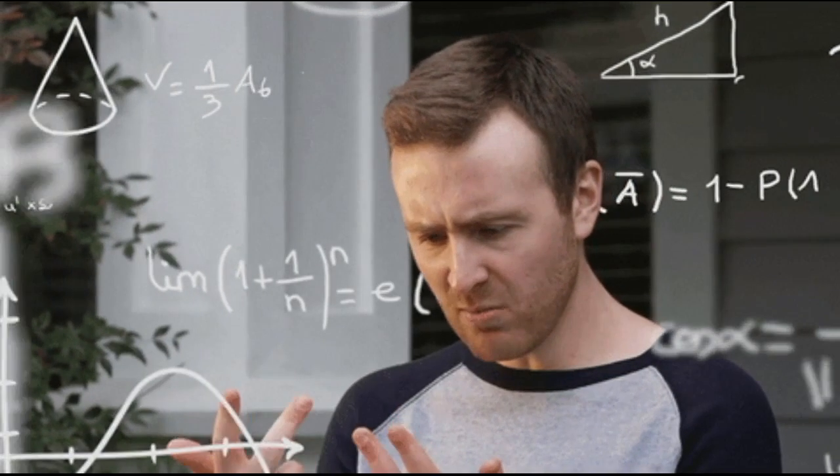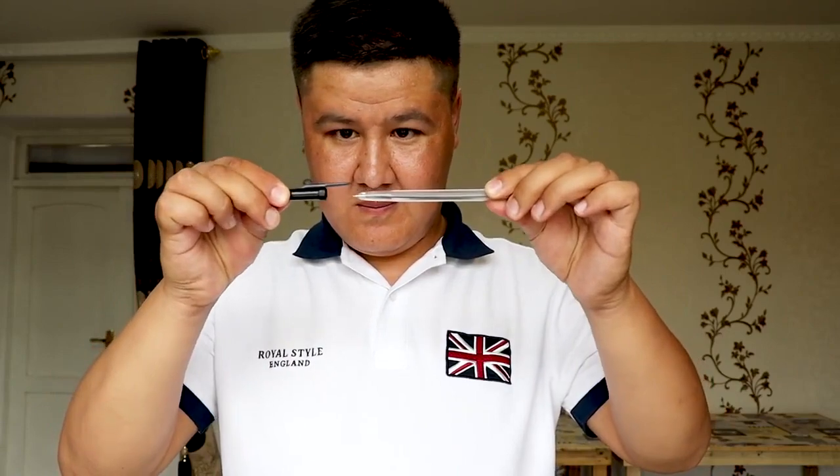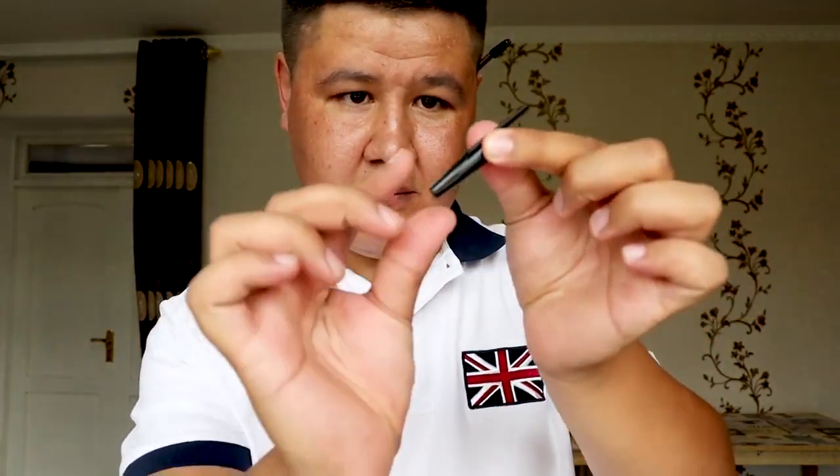The secret to this trick lies in the use of a small magnet, which is hidden in the magician's hand or in the pen itself. When the clip is removed from the pen, the magnet is used to hold onto the clip. Then, when the magician moves their hands close together, the magnet attracts the clip to the top of the pen, creating the illusion that the clip has magically moved from one hand to the other. The magician may also use misdirection and sleight of hand to distract the audience and make the trick seem even more impressive.